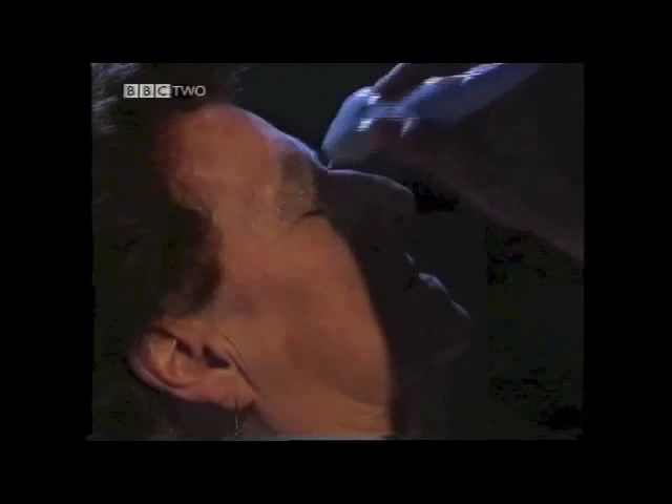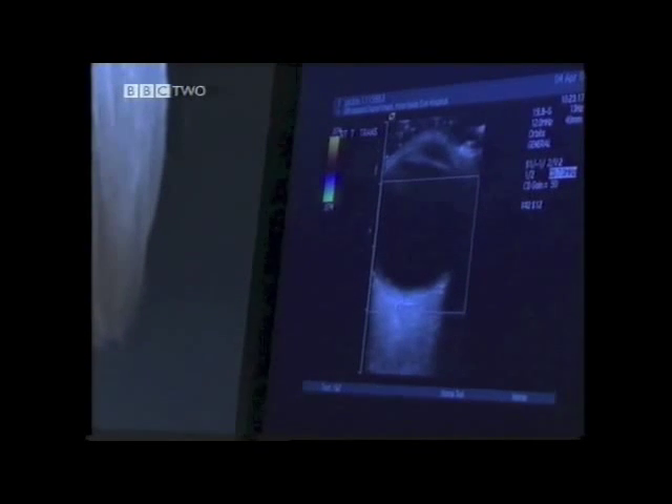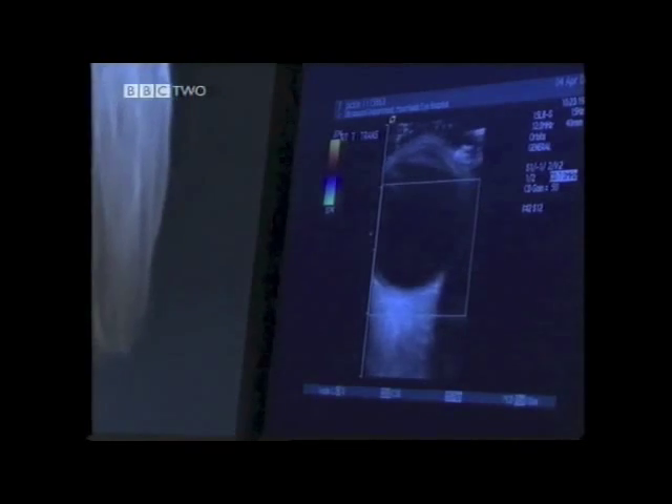The world-famous Moorfields Eye Hospital in London uses some of the most technically advanced equipment to help their patients maintain their sight. If you come forward, pop your chin down on the rest. This OCT scanner can see the retina at the very back of the eye and analyse its health.